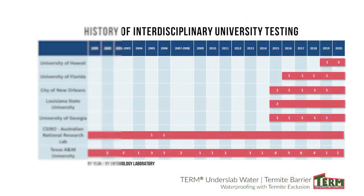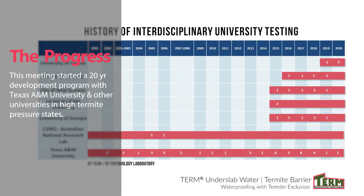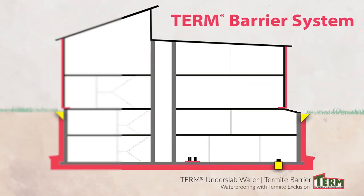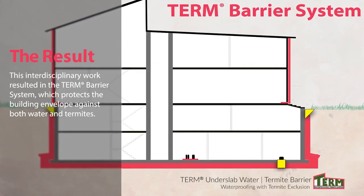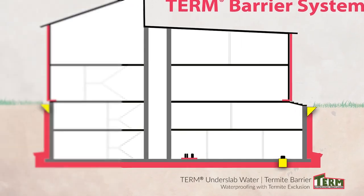This meeting started a 20-year development program with Texas A&M and other universities in high termite pressure states. This interdisciplinary work resulted in the Term Barrier System, which protects the building envelope against both water and termite.